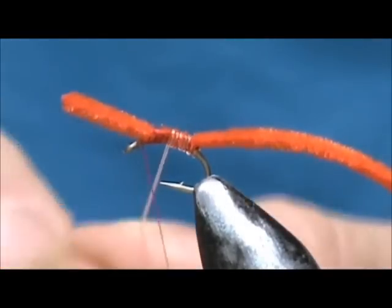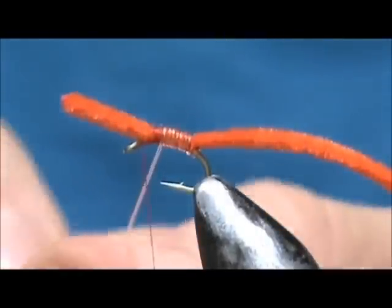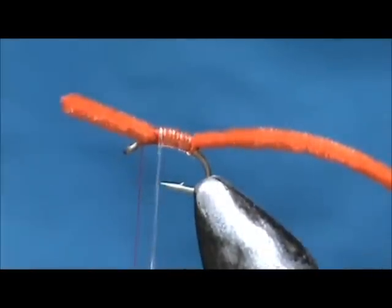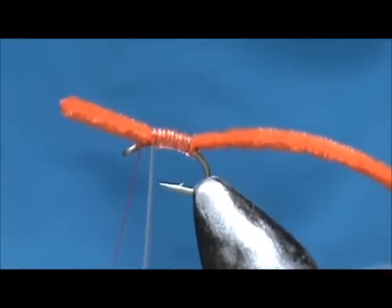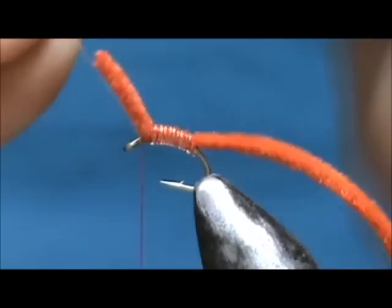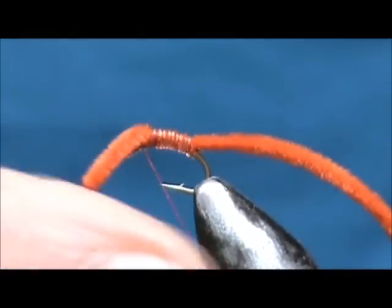This is clear stretch magic, and you can see the red right through it. Now when I reach the front I am going to tie this off in front of the chenille.